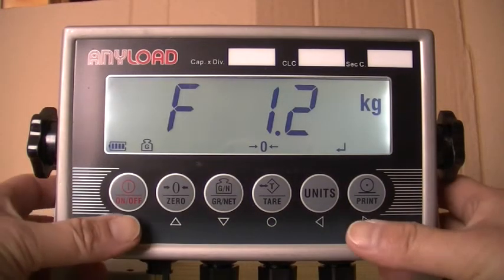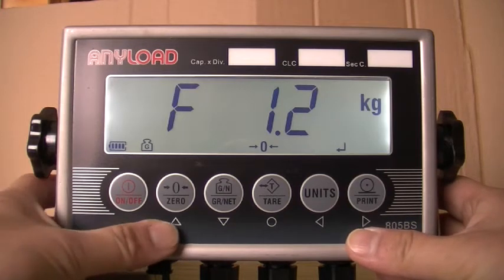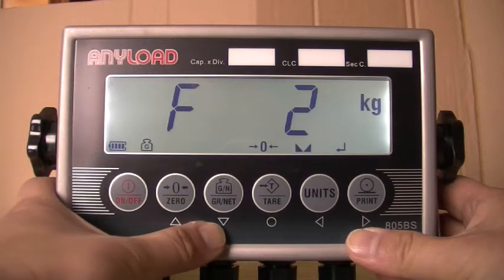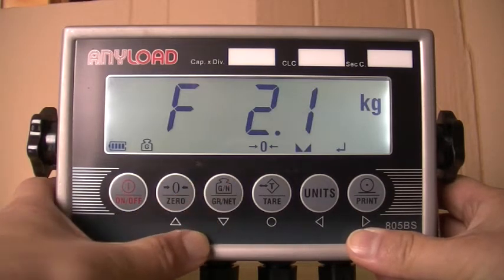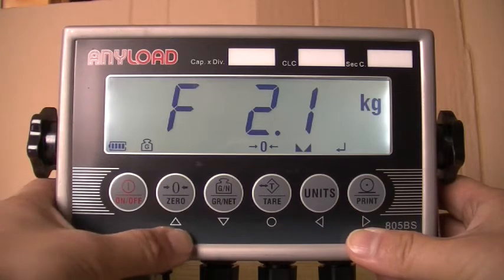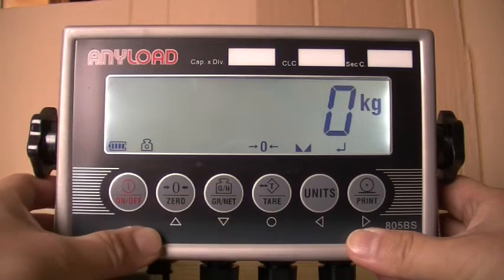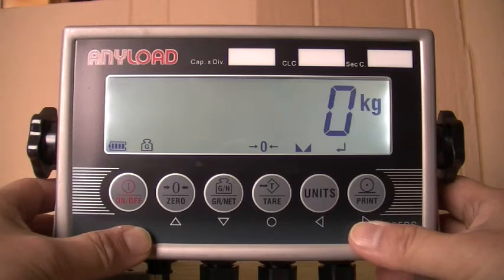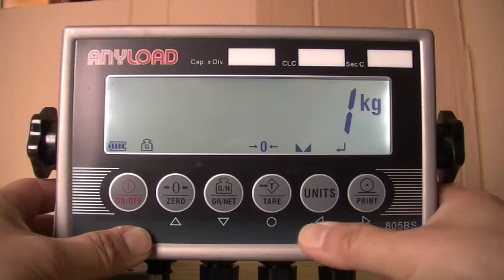To calibrate the format menu, press the upward directional key once. When F2.1 appears in the display, press the downward directional key once. Choose the primary unit by pressing the right or left directional key. For pounds, select 0, or for kilograms, select 1. For this example, we will select 1 for kilograms. Once you have entered the primary unit, press save.